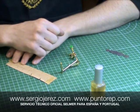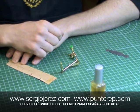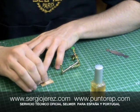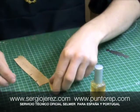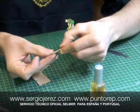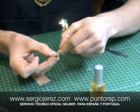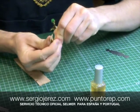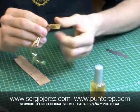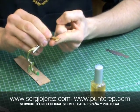El tiempo de secado tenéis que leerlo en las instrucciones que vienen escritas en cada bote. Una vez transcurrido ese tiempo, cogemos y adherimos el corcho uniendo las dos partes: la parte del corcho con pegamento con la parte donde hemos puesto pegamento en la llave.